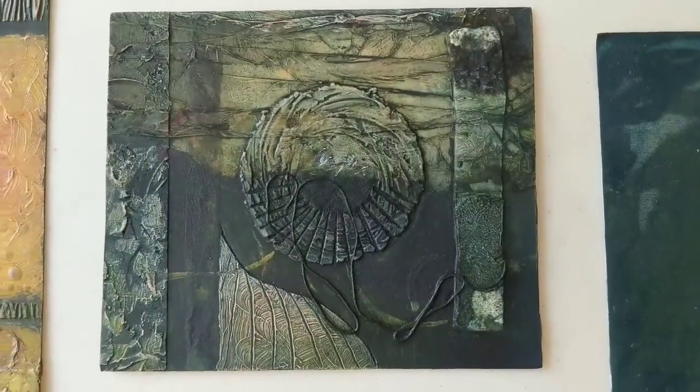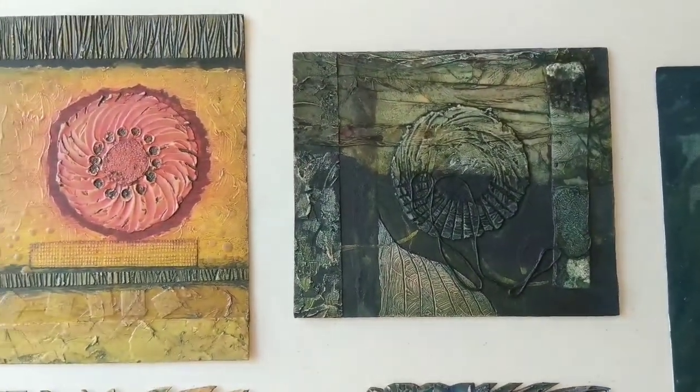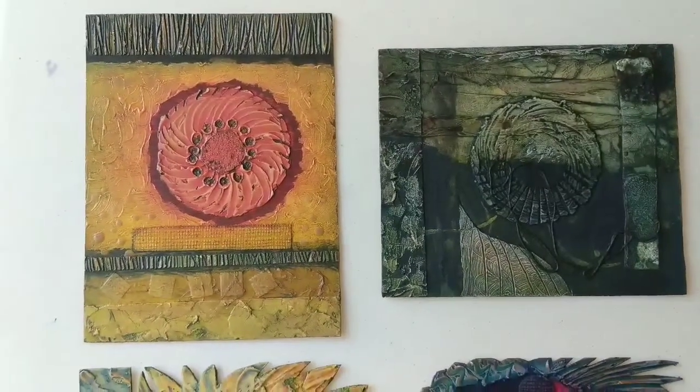Hi there. I thought you might like to see some of the very first collagraph plates that I made. Some of them I liked, others I didn't like at all.